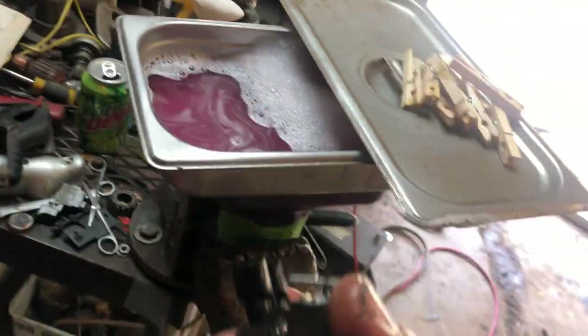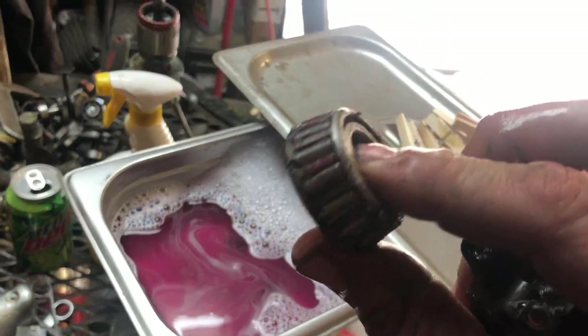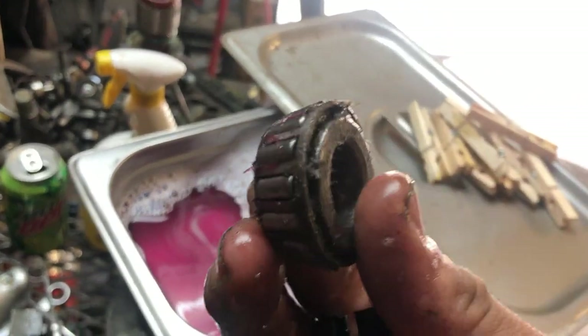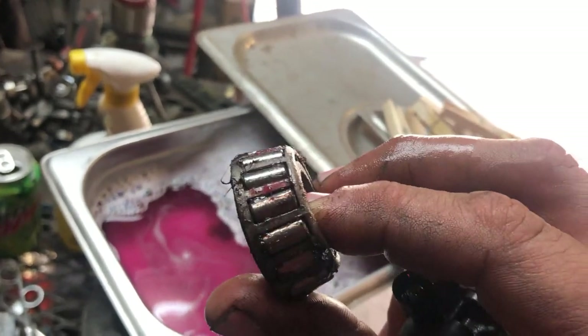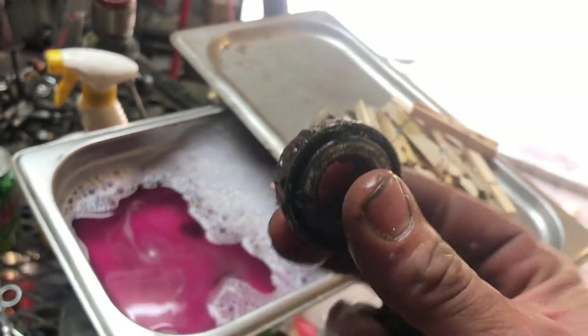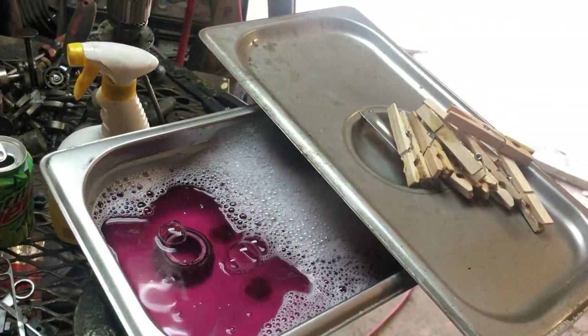I don't know, it seems cleaner, but here's a real test — straight out of the truck, a nasty grease-filled bearing with dog hair and dirt from the floor and everything. Let's see what it can do with that.